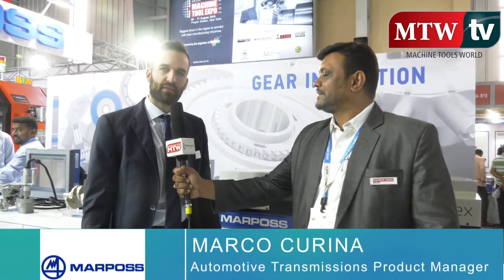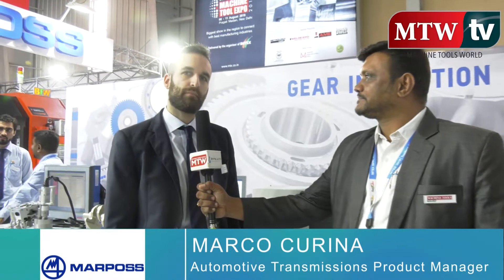Good morning everyone. My name is Marco Corina and I'm coming from Marpos headquarters in Italy. I'm joining the Imtex exhibition this year to support my Indian colleagues and to promote our solutions for the transmission market, since I am responsible for all transmission solutions that Marpos can propose all over the world.